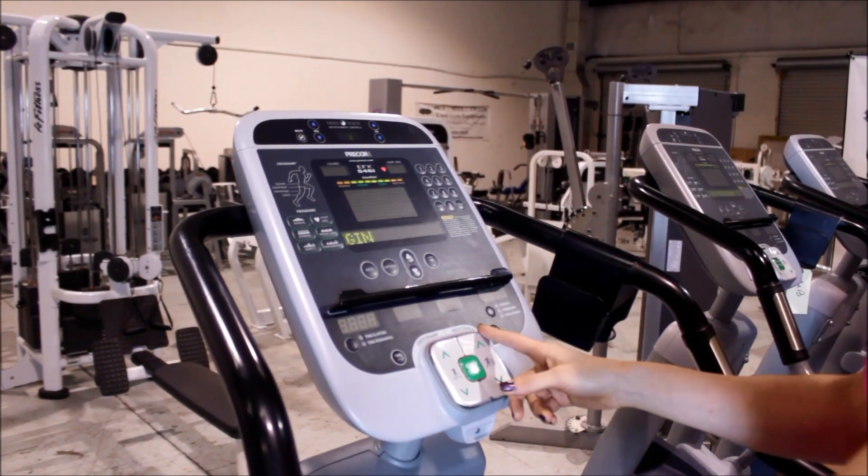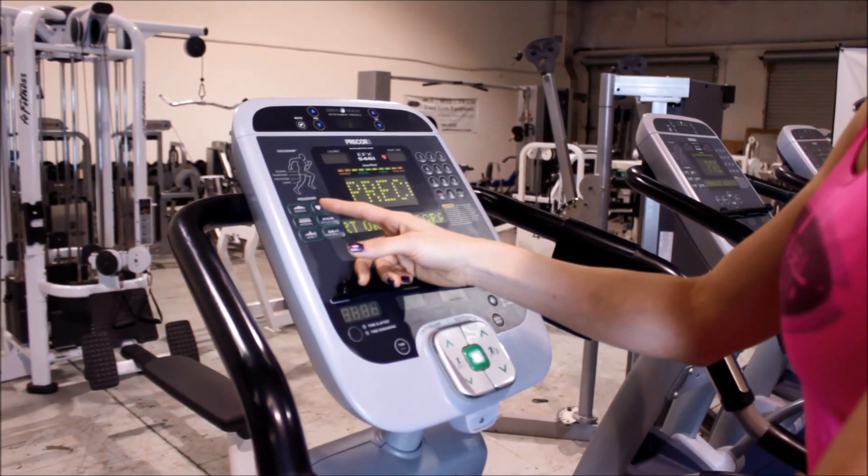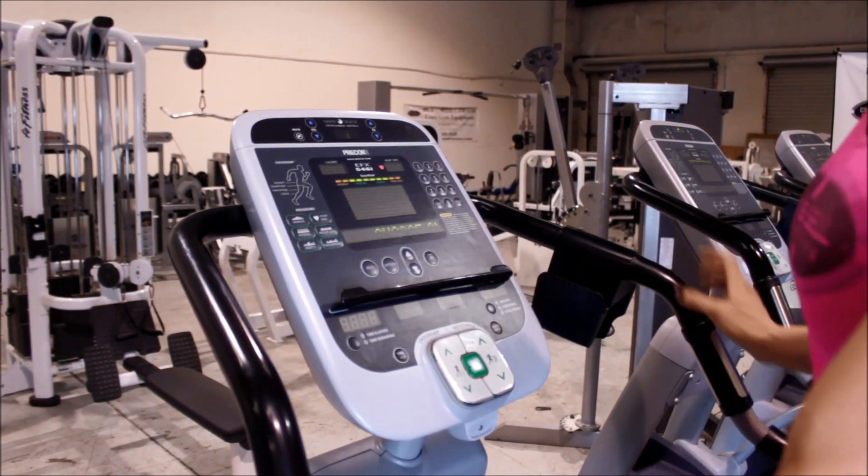You also have the option to adjust your resistance and your cross-ramp elevation, and choose between different programs, such as manual, interval, variety, heart rate, weight loss, or performance.